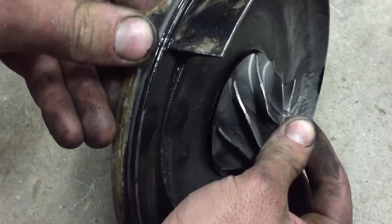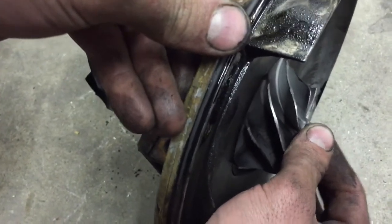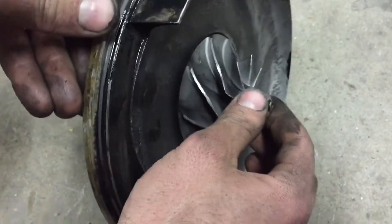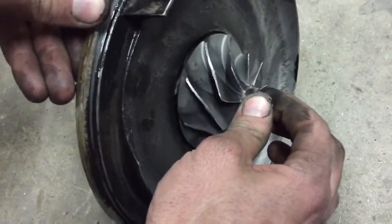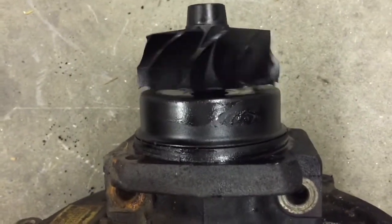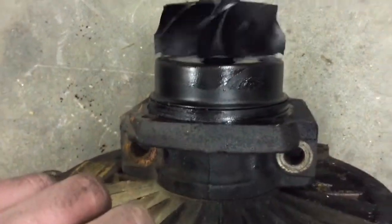This is the worst Power Stroke turbo I've ever seen from a 7.3. Usually to check them to see if they're bad, you check to see if they have in and out or side-to-side play, but this one's beyond ridiculous — it may need a whole cartridge.